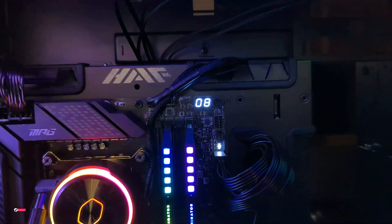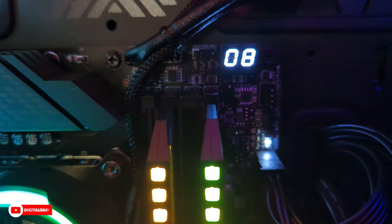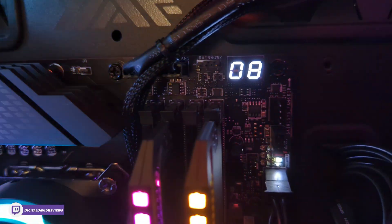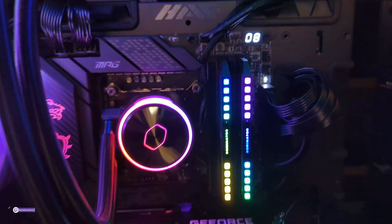You can see where the cables are connected, running through here using the provided adapters tucked away in the back, then coming back out to connect to the CPU fan and pump fan headers on the motherboard.